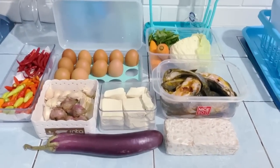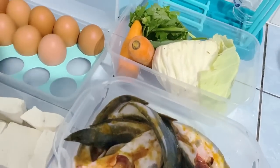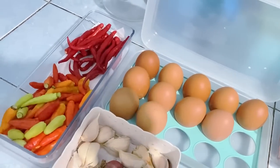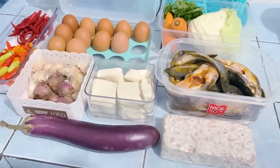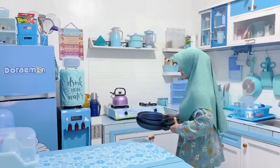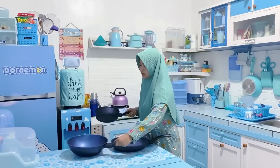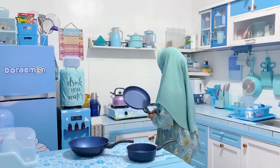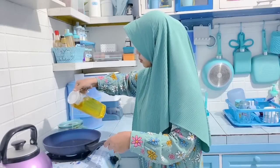Ini dia hasil belanjaan Buna — walaupun sedikit gak apa-apa yang penting cukup. Ada lele, tahu, tempe, sop-sopan, telur, cabai, bawang-bawangan, dan juga terong. Sekarang Buna mau persiapan masak pakai wajan baru dari Neocook. Nanti bakalan Buna review satu persatu. Yang pertama Buna mau pakai frypan-nya dulu, diameternya 28 cm, dan ini beneran anti lengket.